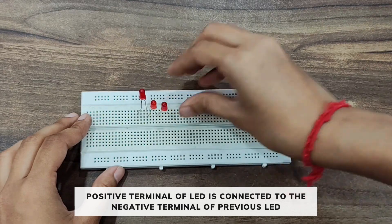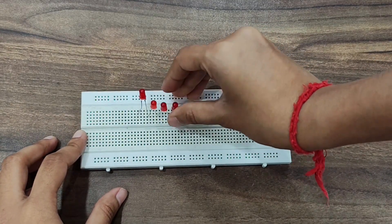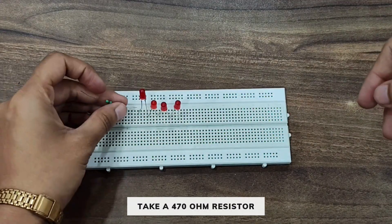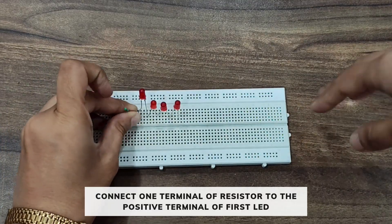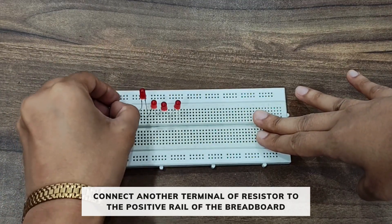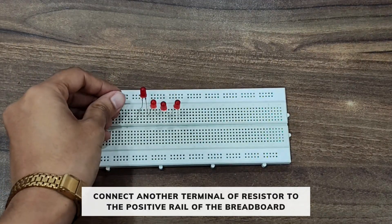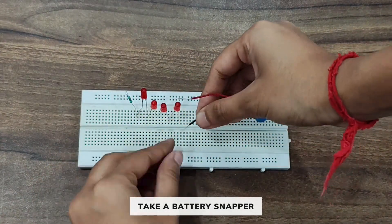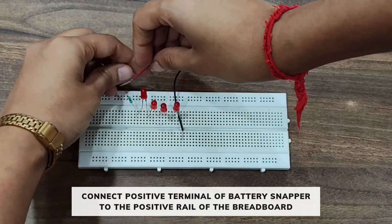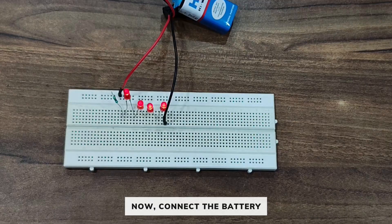Now take a 470 ohm resistor. Connect one terminal of the resistor to the positive terminal of the first LED, and connect the other terminal of the resistor to the positive rail of the breadboard. Now take a battery snapper, connect the negative terminal of the battery snapper to the negative terminal of the last LED, and the positive terminal to the positive rail of the breadboard.